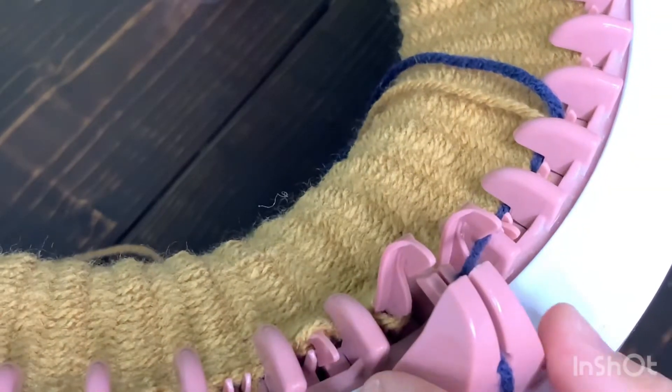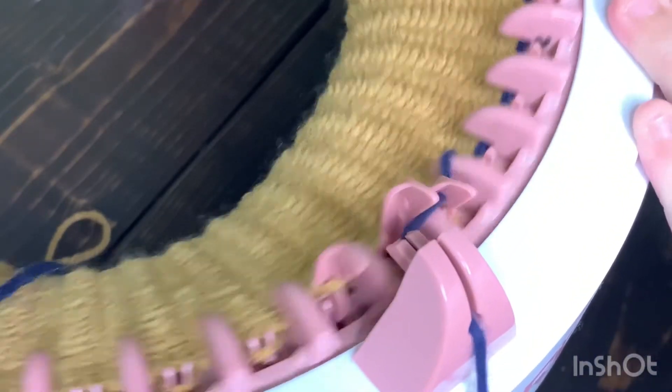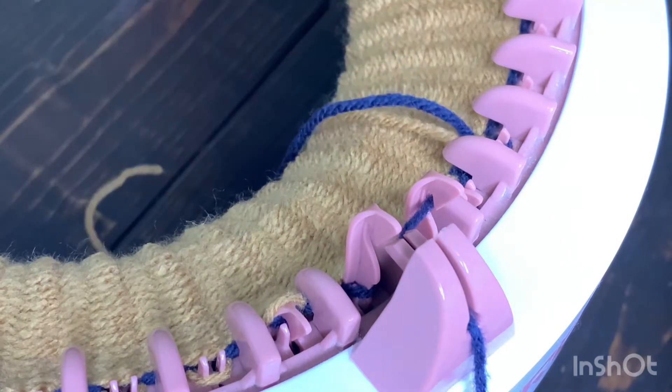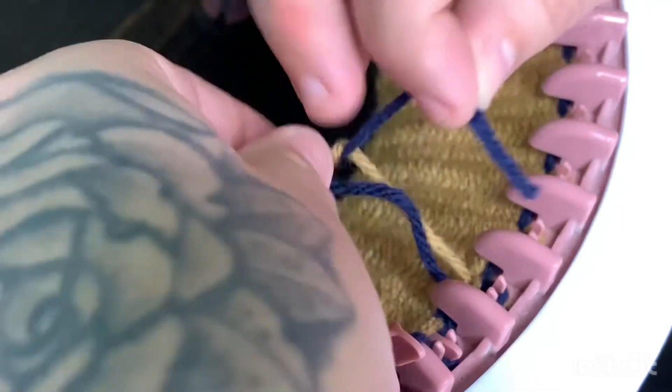Make sure the yarn is actually all the way in there, because if it's not it won't catch. Make sure it's catching — which it looks like it is. Go around a little slow, just watch it, make sure the pins are grabbing all the yarn. You see where the two yarn tails are — you can simply just tie a knot in it. No big deal. This is going to be hidden on the inside. Just tie a knot like that and continue to go around.